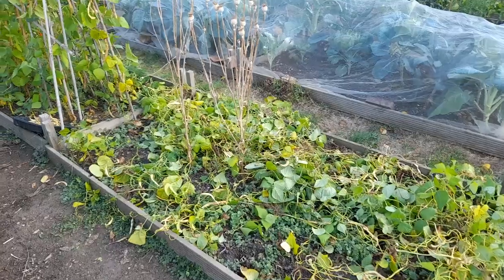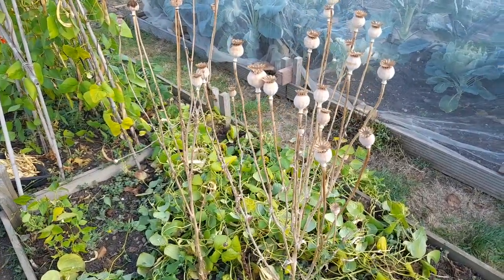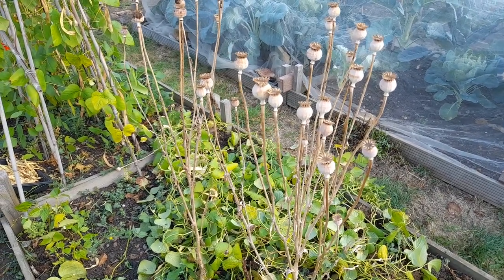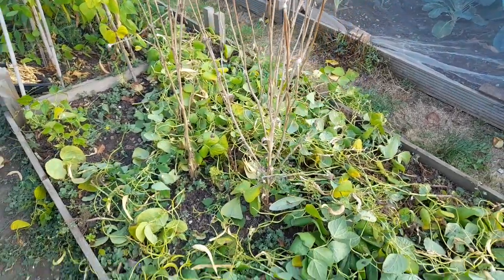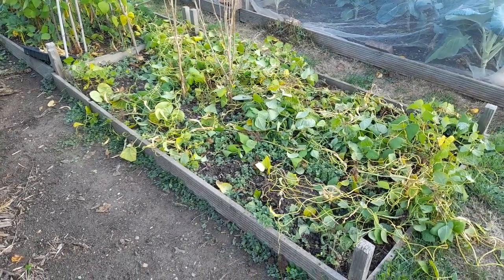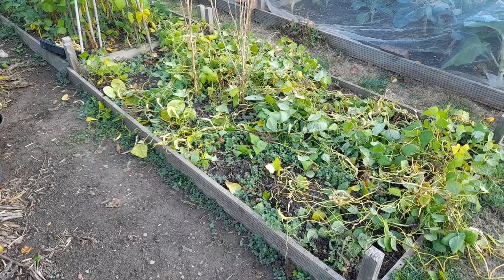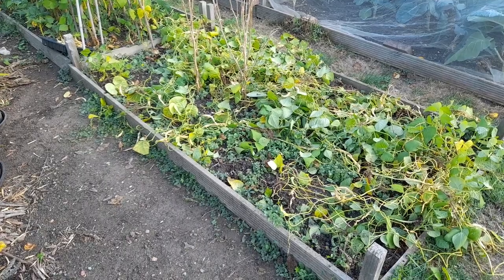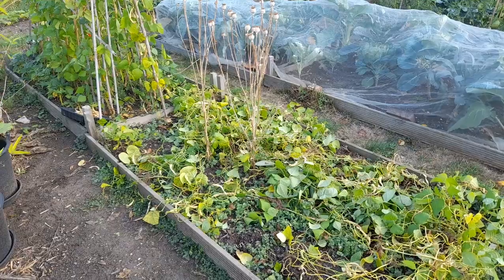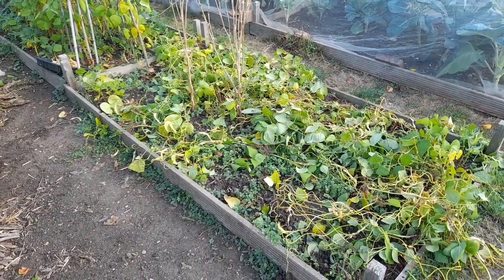I think the best harvest that we might have might be from these poppy seed heads which are still in here, so I'm going to cut these off before I take these poppy stalks out, because I don't really want them in a bed that we're going to be growing food in. So I'm going to take off the seed heads on the poppies, take these out, and then give this a rough forking over.